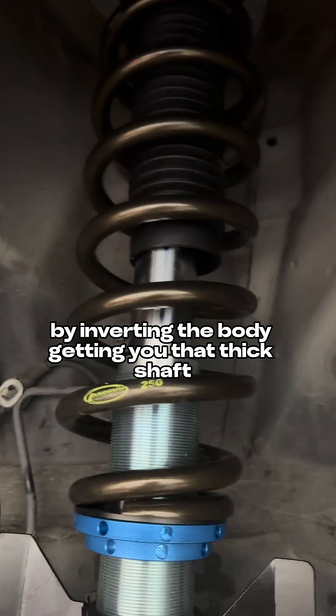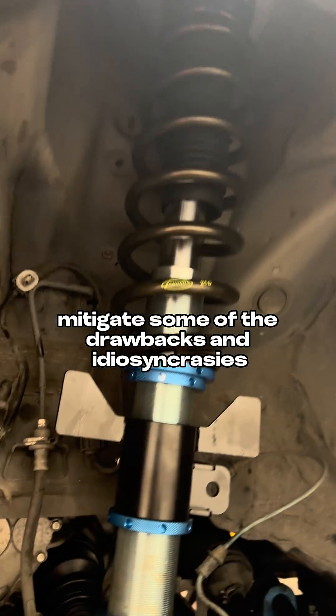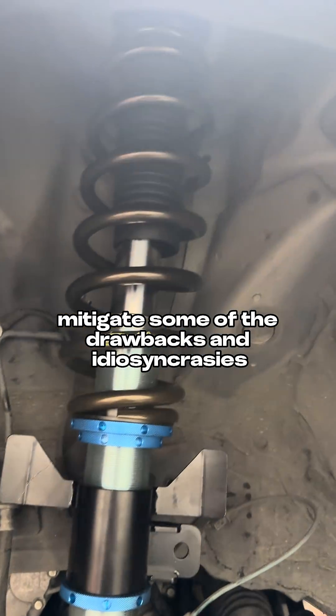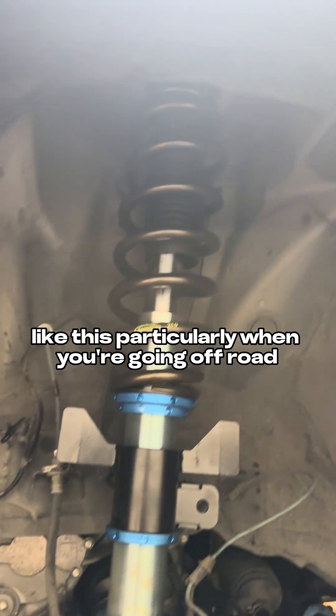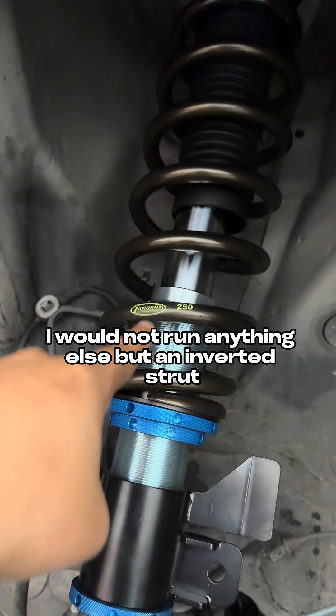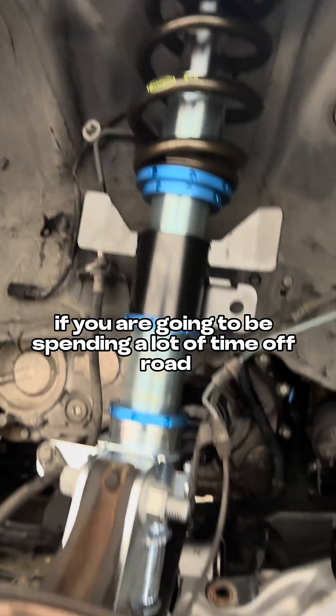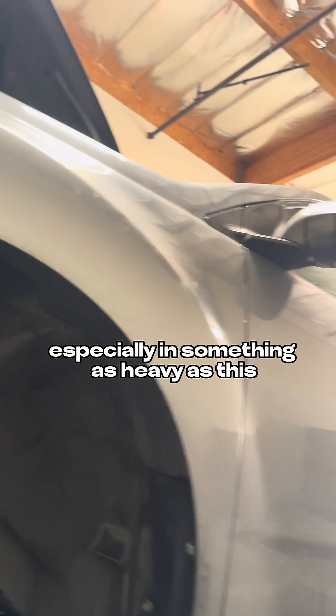But simply put, by inverting the body and getting you that thick shaft, it just helps mitigate some of the drawbacks and idiosyncrasies that come with a McPherson strut setup like this, particularly when you're going off-road. I would not run anything else but an inverted strut if you are going to be spending a lot of time off-road, especially in something as heavy as this.